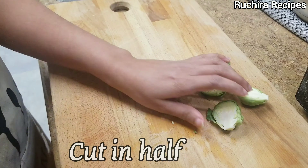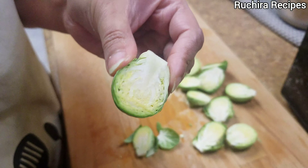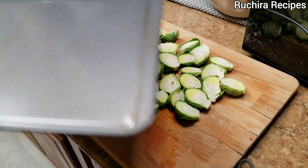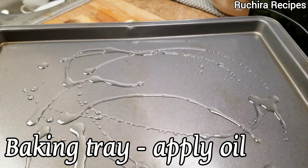Brussels sprouts are small green vegetables that look like miniature cabbage. They are rich in nutrients and fiber and have many health benefits. Our next step is to season the brussels sprouts. Meanwhile, on a baking tray, apply approximately two tablespoons of oil and place it in the oven to preheat for five minutes.